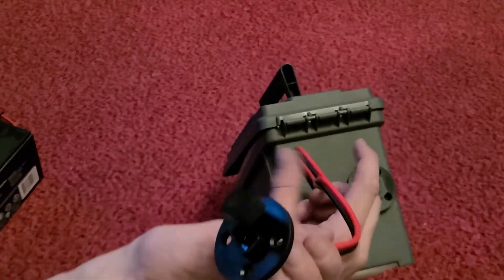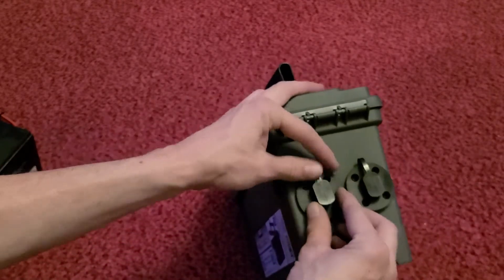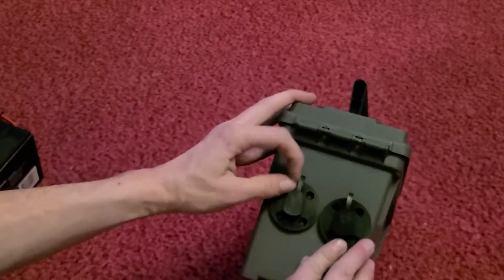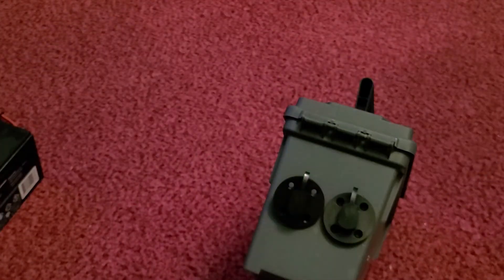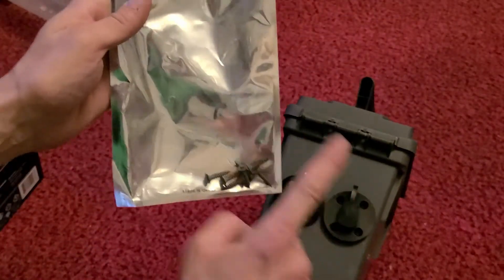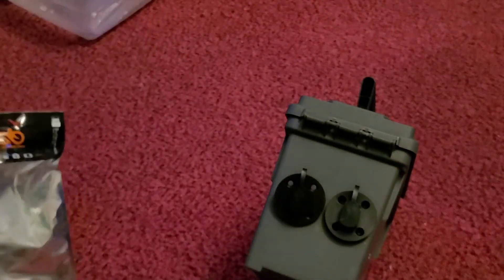I'll clip these wires down and use the extra wire for the things I need to wire up in here. I have some silicone sealant going around the outside. These came in a pack with screws, so I'll gently put those in and we'll go from there.